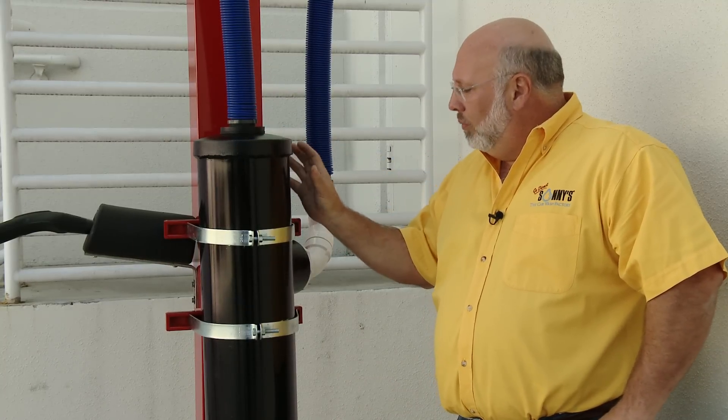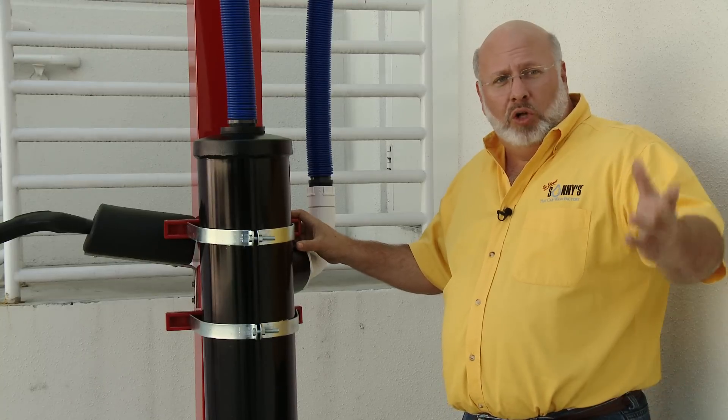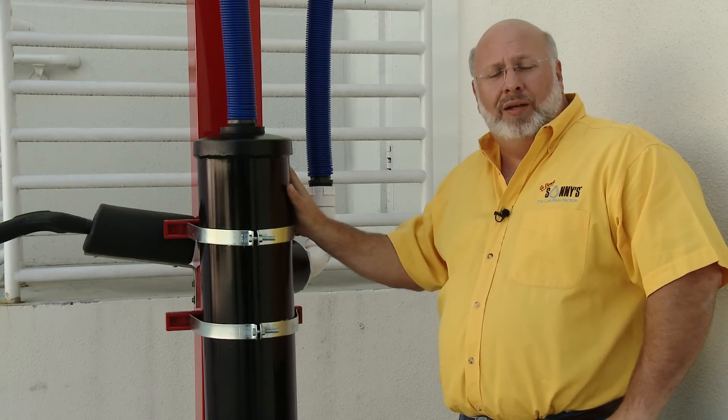It's something you're really going to like, works real well, and we're real happy with the improvements we've made this year. If you have your old one, they work fine. If you want to simplify the maintenance operation, you can upgrade to these. We look forward to seeing you at the trade show. Good luck and good washing.